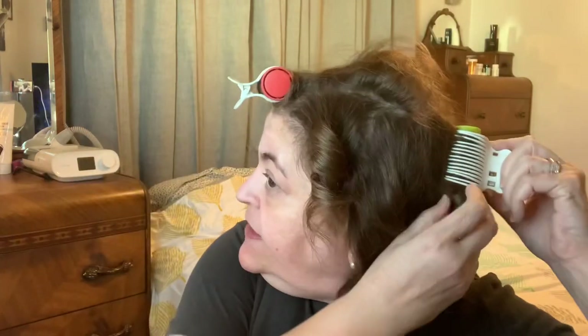One by one I take them out. Because I tend to be a neat person, I like to put them right back in the machine. And then the front one last.